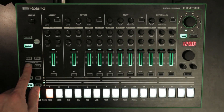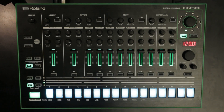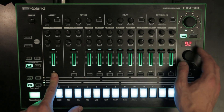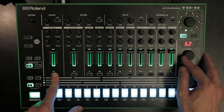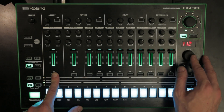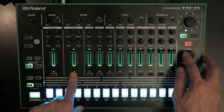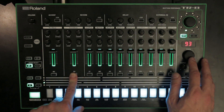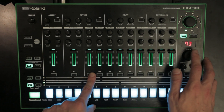Press the Kit button. Hold the instrument button — BD, SD, etc. — of the instrument you wish to change the gain level for, then turn the tempo dial. The display value ranges from 0 to 200, meaning minus 24 dB to plus 24 dB.